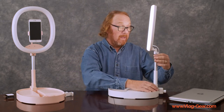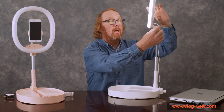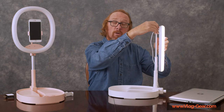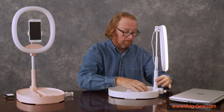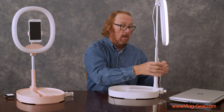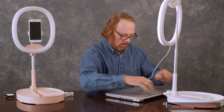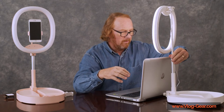I recommend raising it up: hold the base down, pull up on the head, loosen that knob, and flip it over backwards. Now you can get it much closer to your computer, to the camera on your computer. Hold the base down, pull up on the head, and put it behind the computer — get it as close to that camera as possible.